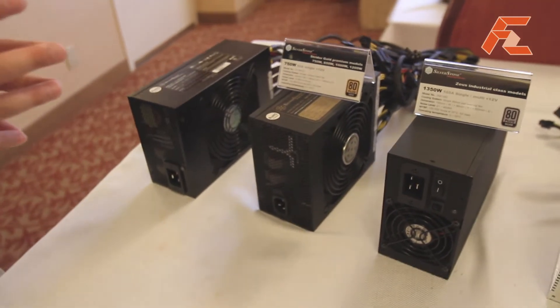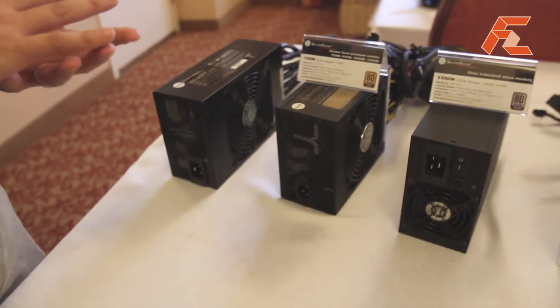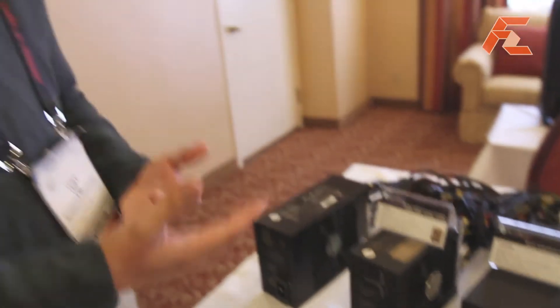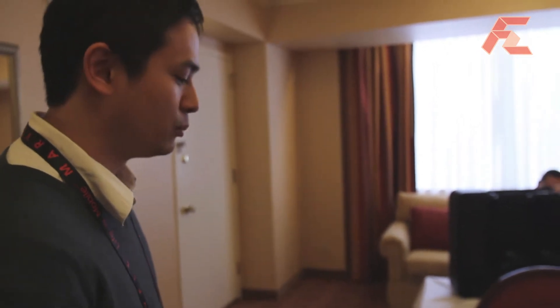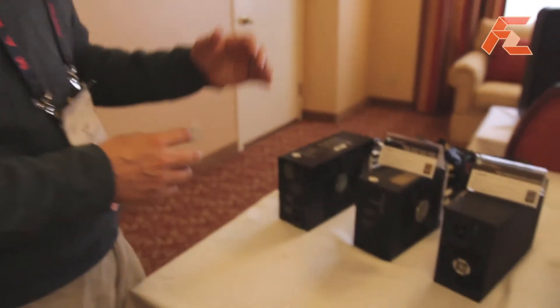They are built on a proven platform as opposed to a complete revamp of the design. We believe this is a much better way, as Strider Plus was really good in both departments — great compatibility, and you likely won't find these whining or making strange noises that you sometimes get with some higher performance power supplies. That is something that we work really hard on.